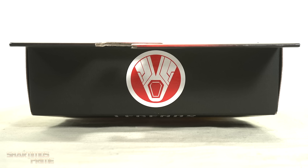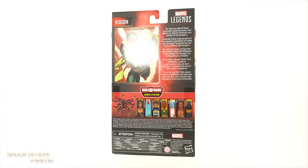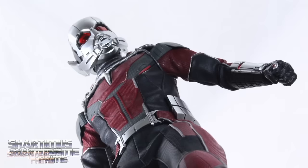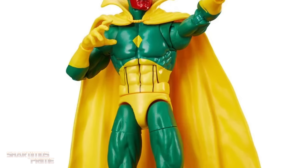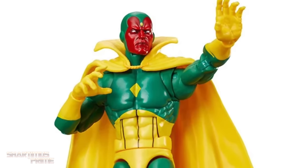Looks MCU inspired, but I like it. Not much more at the bottom, so let's crack this thing open. And if you're trying to get your Marvel Legends, you can do so — get your big badass toys at bigbadtoystore.com. Click the link in the description below.